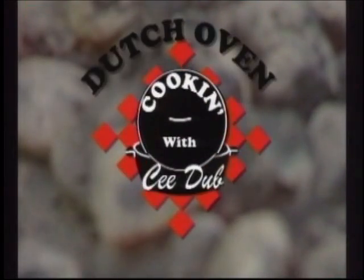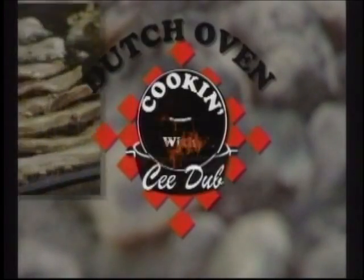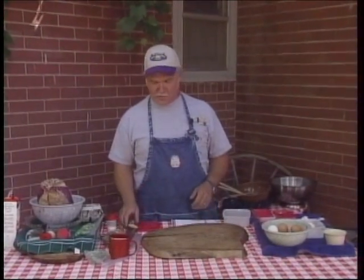It's time for Dutch Oven Cookin' with C-Dub. Here's your host, C.W. Butch Welch. We're going to make a breakfast frittata with kind of an Italian twist.